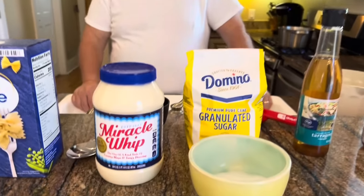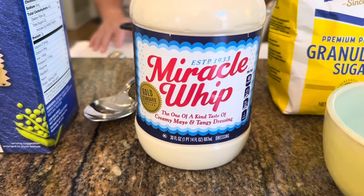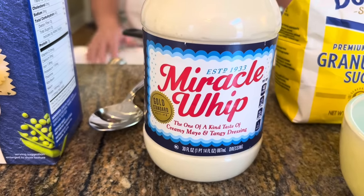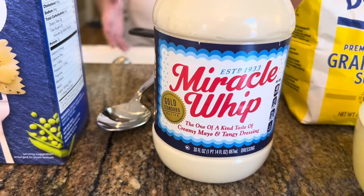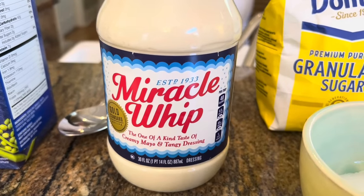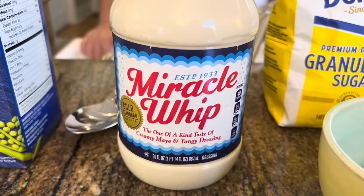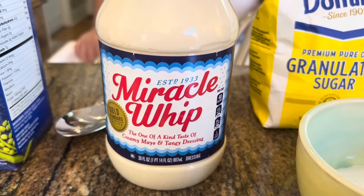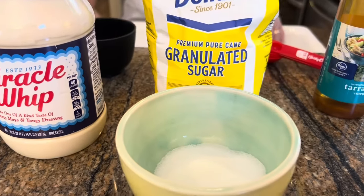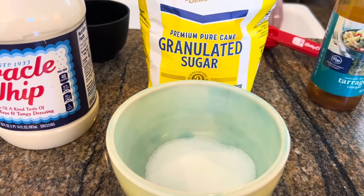To make the dressing or the sauce, we're going to stir together three-fourths of a cup of Miracle Whip, and yes, it needs to be Miracle Whip. It really does not have the same taste if you use mayonnaise — something like Duke's or Kraft mayonnaise, it's just not got the same taste. It needs to be Miracle Whip. And I know Miracle Whip is already sweet, but to that we're going to add one and a half tablespoons of sugar, just white granulated sugar.